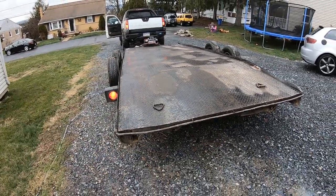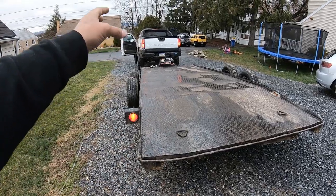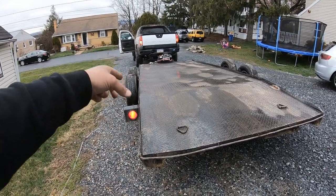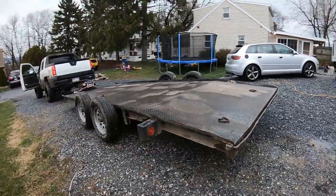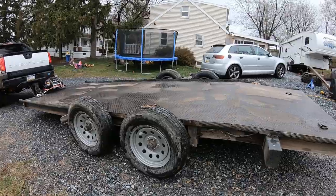Let's just jump in the car and run to Harbor Freight, get a light kit, get some extra lights and get this thing back together. We're also going to get some self-tapping screws because we're gonna toss the fenders and everything back on. It's time to be legal, guys - let's stop messing around. Let's get to Harbor Freight, get what we need, and get this thing up to snuff.